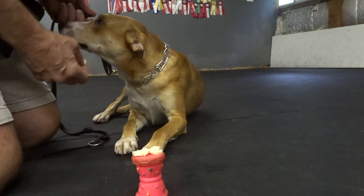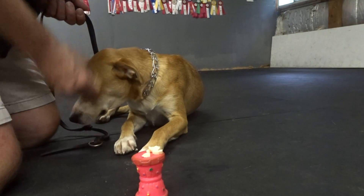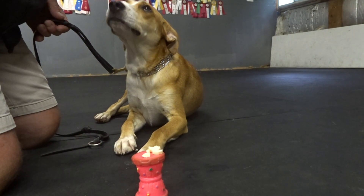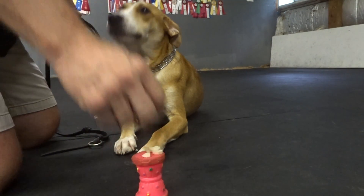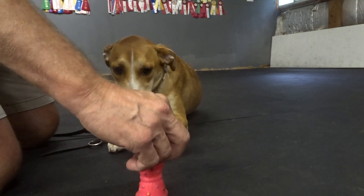I don't want her climbing on me. Good girl. Anna, watch. Good, good, good. Yes, yes. Good down. Good down, darling.